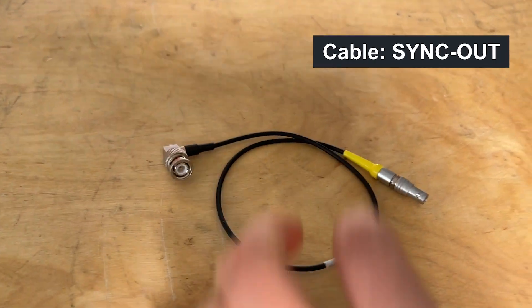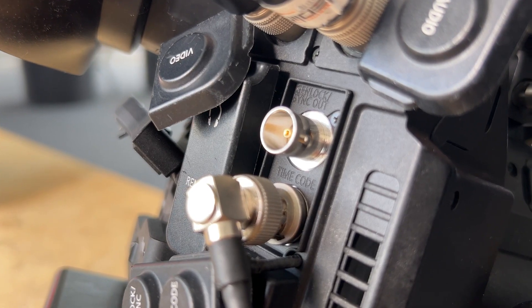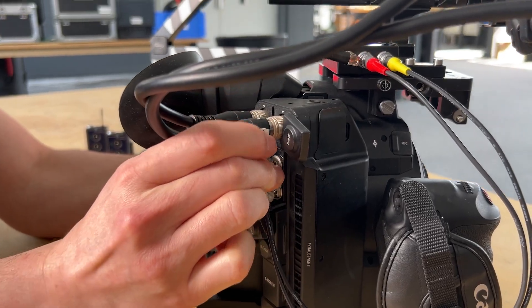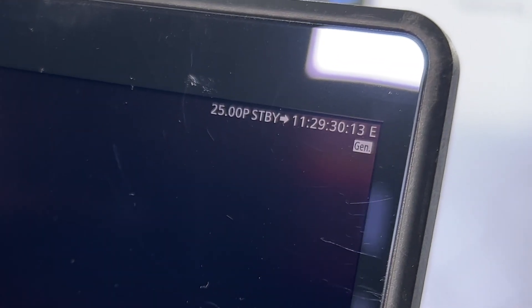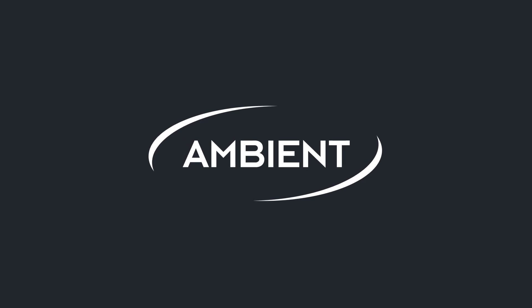For the GenLock Sync you need an extra cable, the Sync OUT cable. Connect it to the BNC GenLock Sync connector. Now the camera accepts the external GenLock signal, indicated by the GEN sign below the timecode. It takes a few seconds until the camera calibrates to the new GenLock Input.